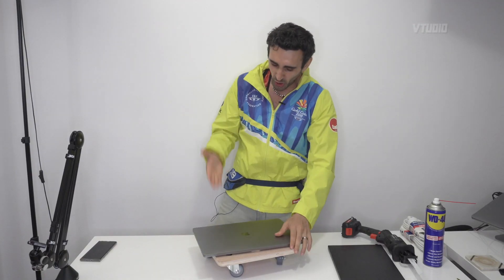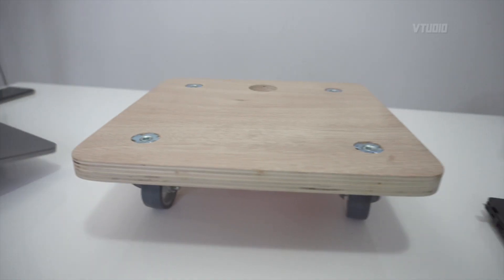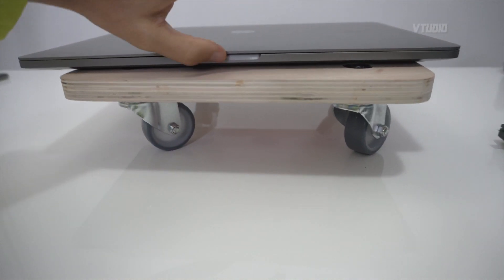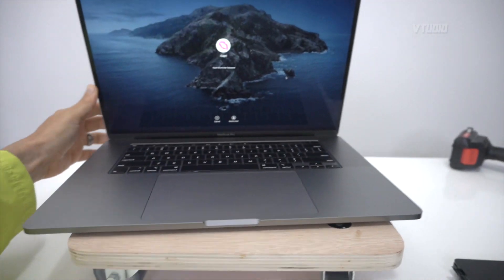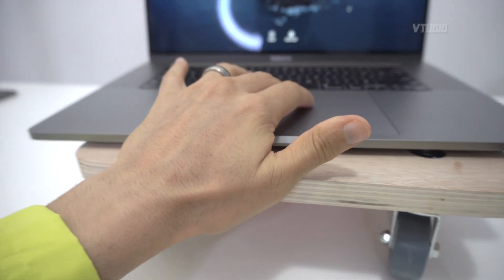This MacBook Pro can now go off-road! MacBook Pro versus Mustang race coming in the next video. A couple of notes — when you have your MacBook Pro attached to the dolly, opening the lid can be a bit tricky, so just be careful when using it on your desk. But it is possible — it did open up, and you can use the keyboard and trackpad.